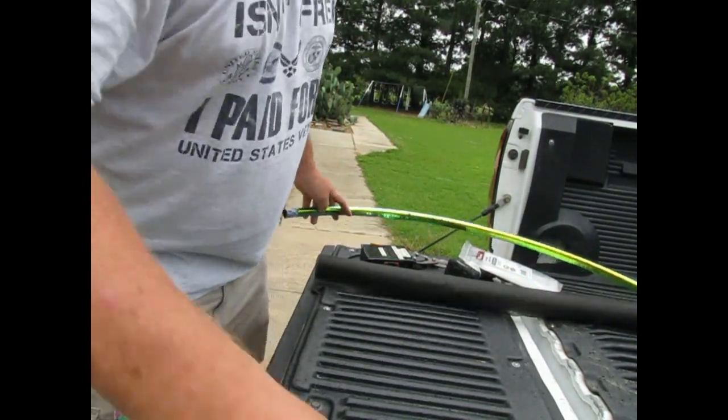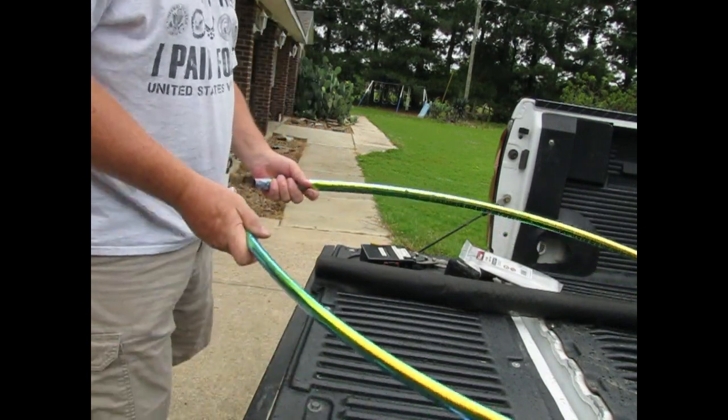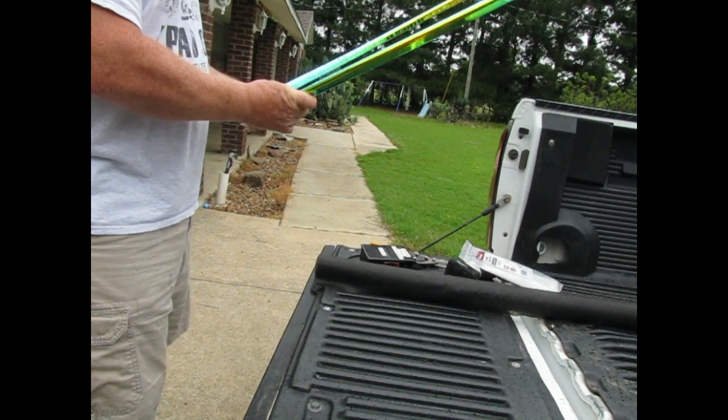Hey, the fall is coming. And wouldn't you know, as soon as I get this started, it starts to rain. That's okay. We've been waiting on the rain pretty much all day. We knew it was coming.